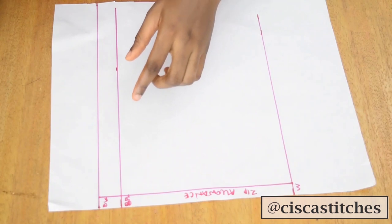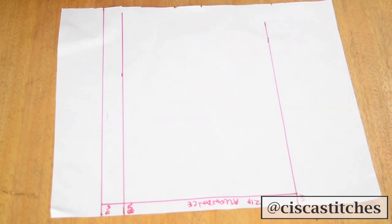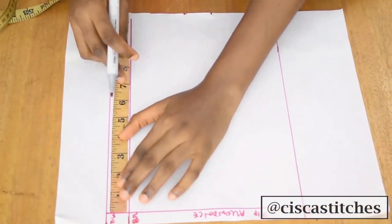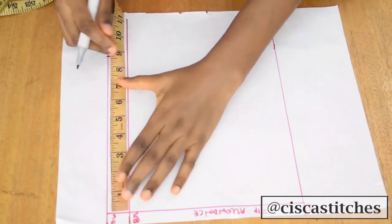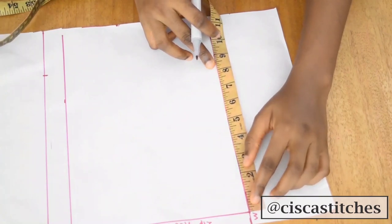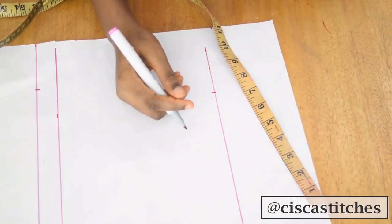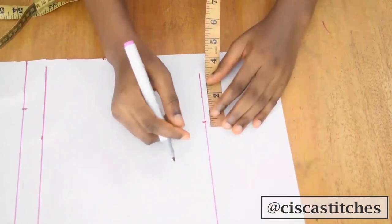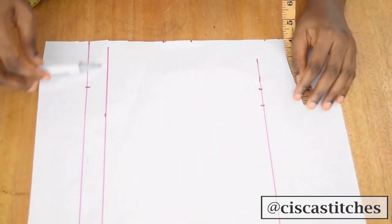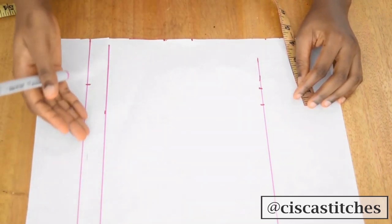Now I'll mark my bust circumference divided by four, which is nine inches, starting from the zip allowance. Then I'll mark my waist circumference divided by four, which is 7.5 inches. For the waist I'm adding one inch dart allowance. At the bust line I like to take a little bit of dart, so I won't connect just yet.